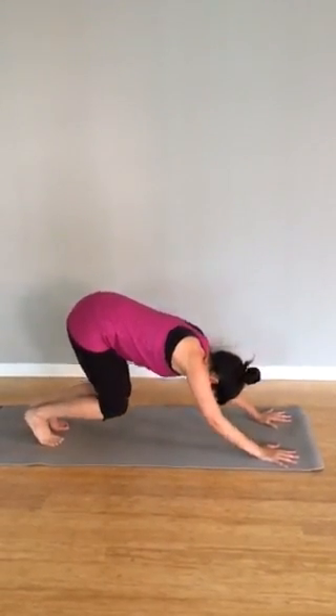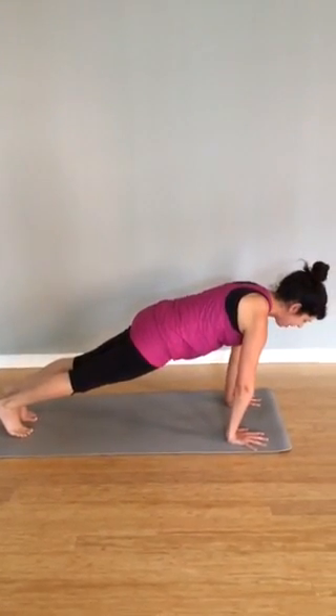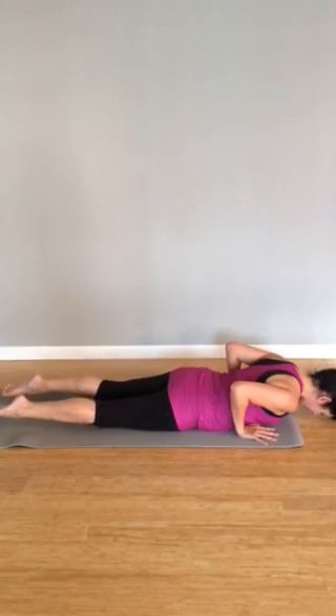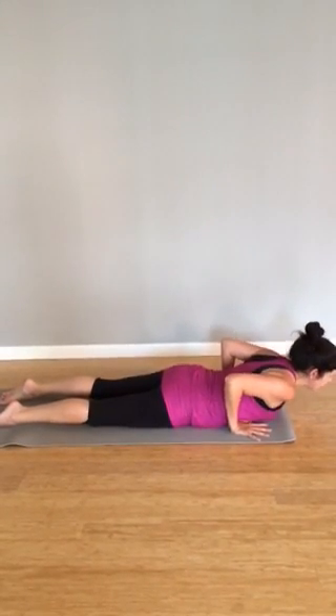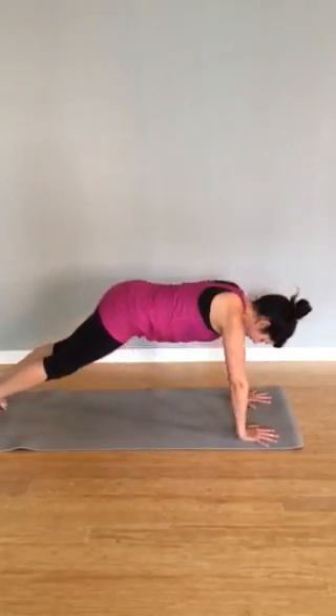Bend knees and elbows, inhale. Exhale, roll it forward, high plank. Inhale. Exhale, lower down. Press down into the earth, inhale. Exhale, start to lift up. Cobra, go higher, inhale. Exhale, send the back down, dog.